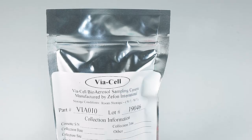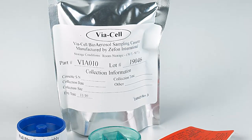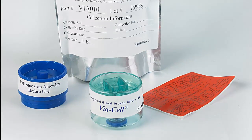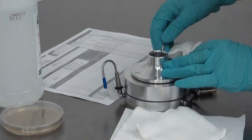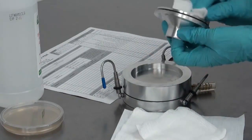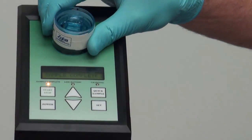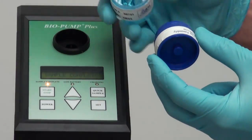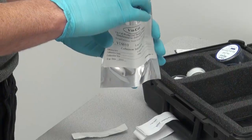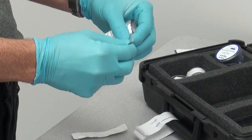The Viacel Sampler is a unique multi-purpose particle collection device designed for the collection of both viable and non-viable bioaerosols. Before Viacel, the collection of bioaerosols was a cumbersome and time-consuming task that risked cross-contamination. The Viacel uses a water-soluble collection media and special environmental controls, and is capable of collecting particles while maintaining the viability of mold spores during transport to the laboratory.